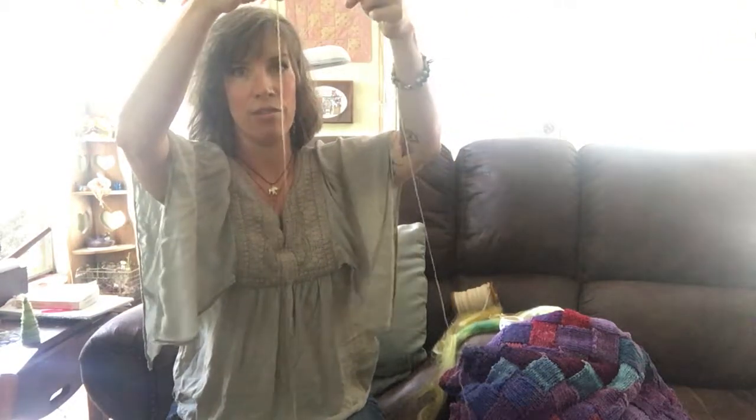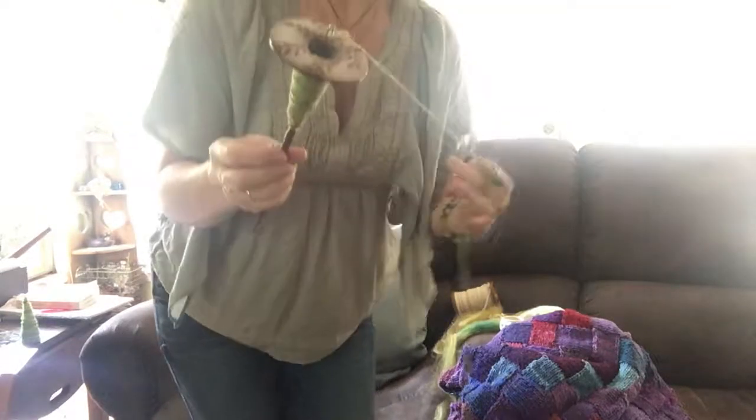As the spindle turns it's creating the ply. If you're a spinner you know exactly what's going on, but for those new to this — this is one way to ply. A lot of people also like to ply on their spinning wheel, but you don't have to have one. The supported spindle and the drop spindle are a couple of options if you're not quite ready to make the investment in a spinning wheel. Hope this was helpful — thank you, bye!